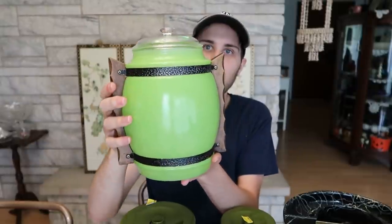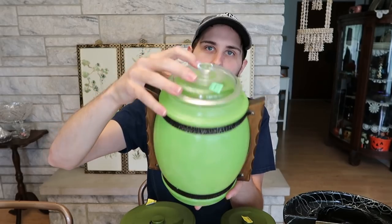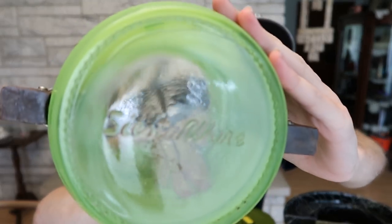I went to Goodwill at one point and I got this cookie jar. It's really cool — it has this green glass on it, a clear top, and wood handles. This is known as Siestaware. Not Fiestaware, but Siesta. And I'll show you the bottom — it's written right on there, so it's pretty obvious what this is if you ever see it in the wild. They made a whole bunch of little mugs just like this in lots of different colors: green, blue, orange, red.